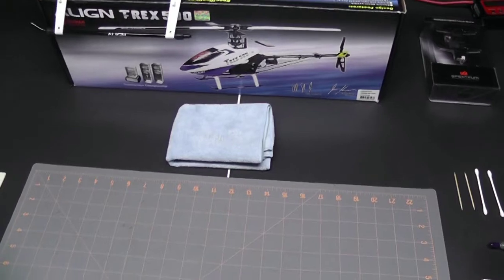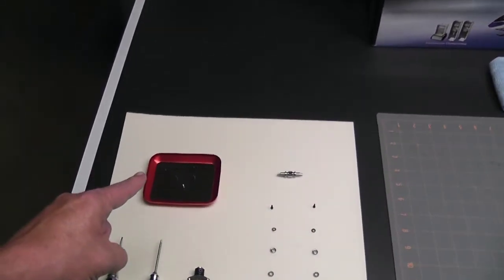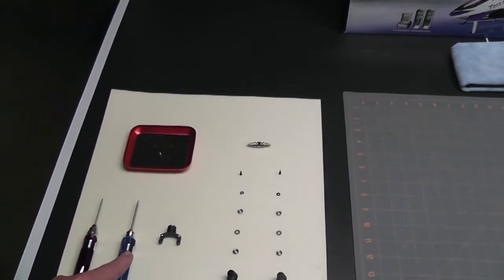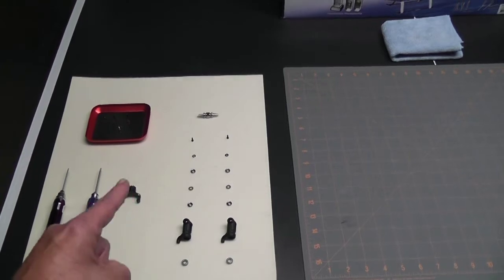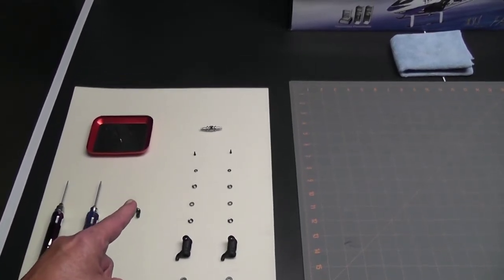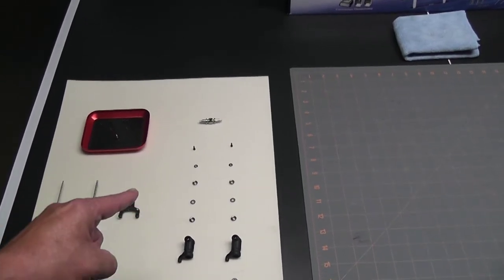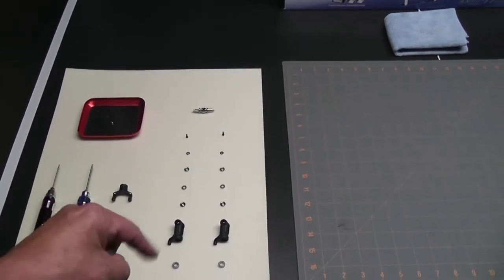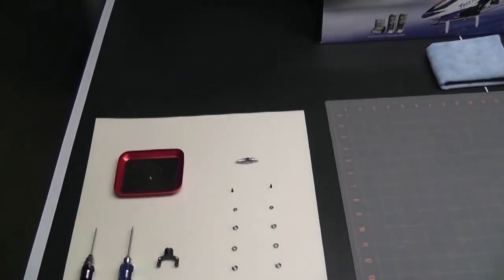I have a microfiber rag in case I get any grease on anything. All the nuts and bolts are ready to go. I have the tail pitch slider, but if you notice, the tail rotor assembly is all taken apart. It comes pre-assembled, but even though it was Loctited, I decided I should take it apart — and I'm glad I did, because none of the thrust bearings were greased at all; they're completely dry. I want to grease up all the bearings and put the blade groups back together before moving on with the build.